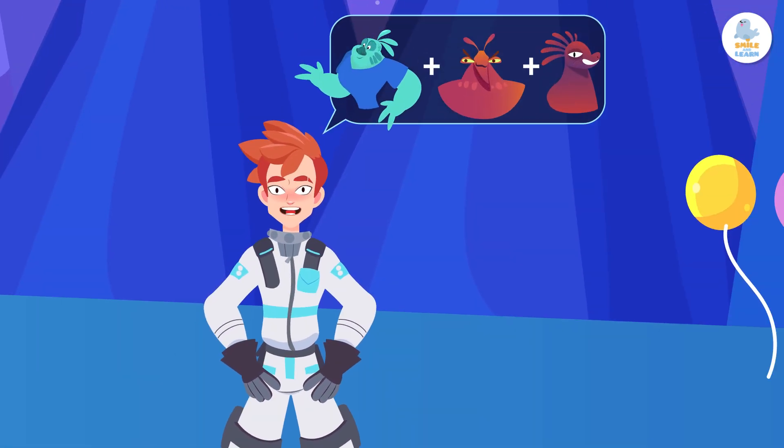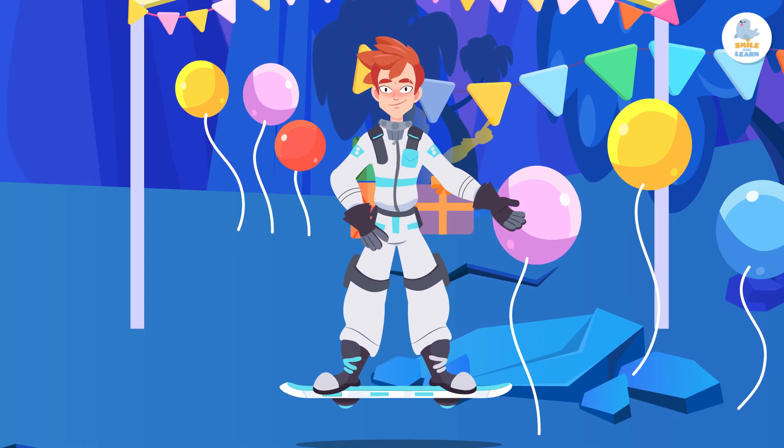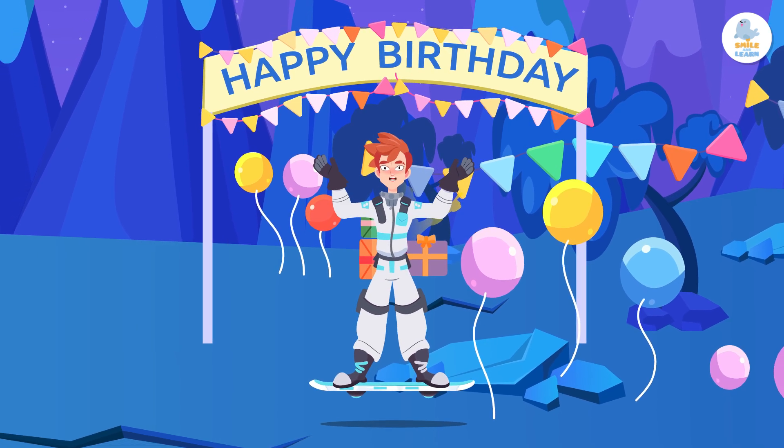You may ask, why am I counting Martians? Well, tomorrow is my birthday and I need to know how many of my friends are coming to my party. It's going to be out of this world!